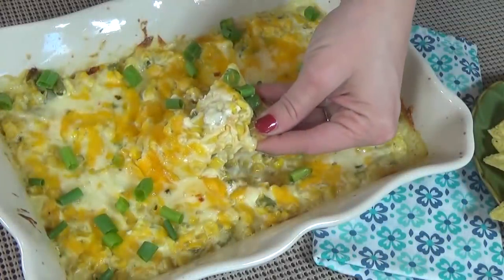Hi guys and welcome to The Family Fudge. Today on What's Cookin' Wednesday, I'm making hot corn dip.